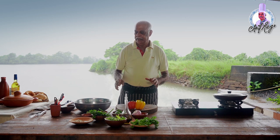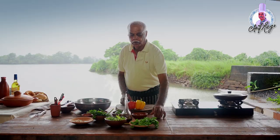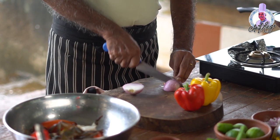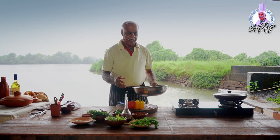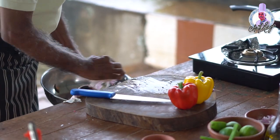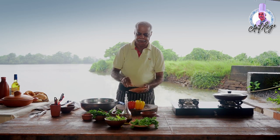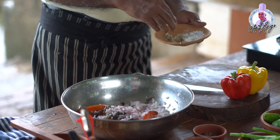Wash it well and clean it till nothing remains on the body. Cut the onion, chop finely. After cutting onions, you put the onions in with the cut crabs. Then you put the rock salt in it to marinate — it's grown in a local salt pan.